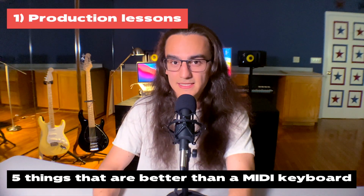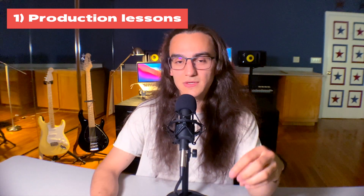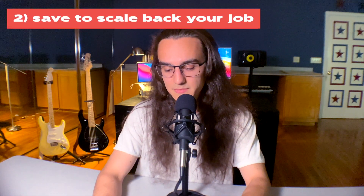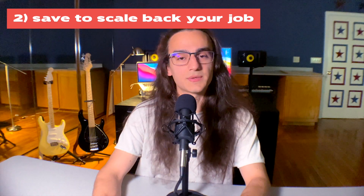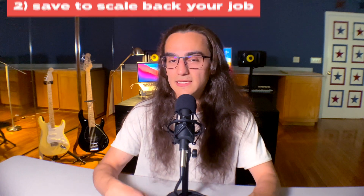Number one: production lessons. If you can get one-on-one lessons with a professional producer, you can get tailored advice specific to you and the songs you're working on, and that will really help take your music to the next level. Number two: saving up to scale back your job to make more time for music. You might save up money so you can take fewer hours at work, with that extra money set aside to support you while you spend more time on music — ideally when your music is already making money.